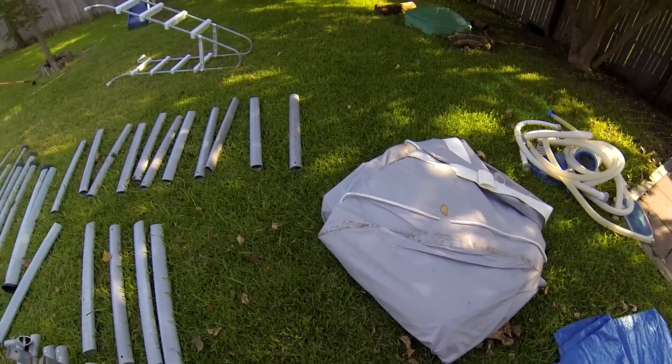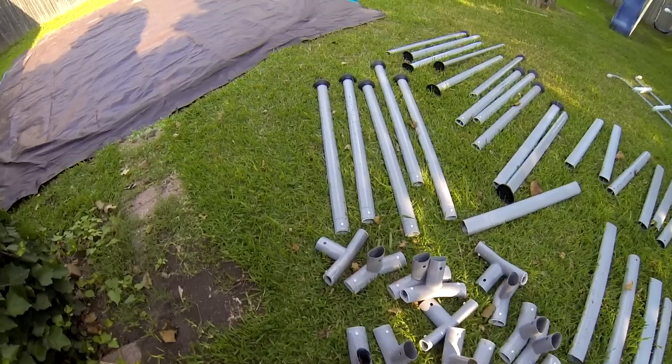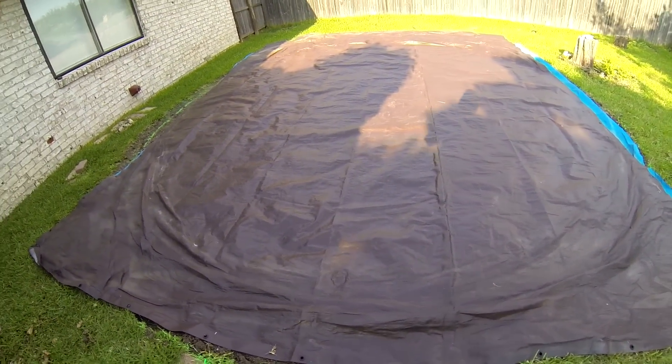Hi guys, school's out, it's hot, and it's time to set up the pool. Here are the parts of our Intex 16 foot by 48 inch ultra frame above ground pool. This will be the second season using this one.